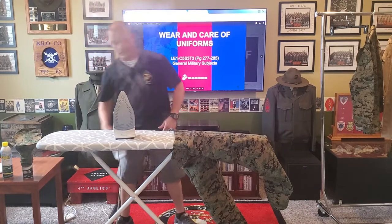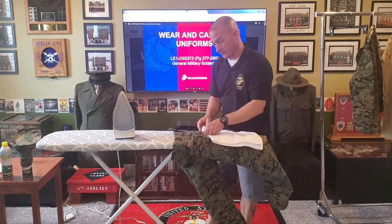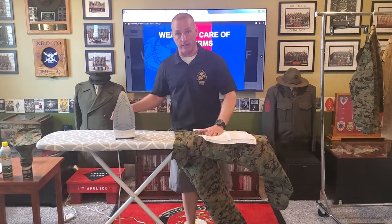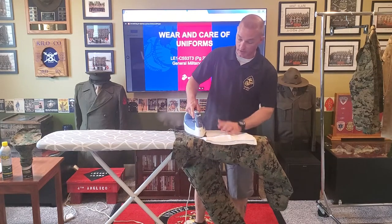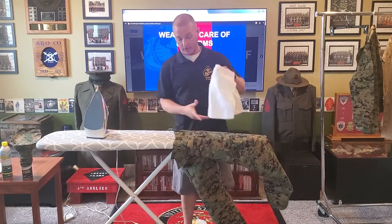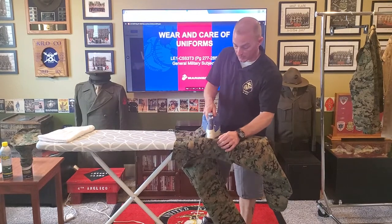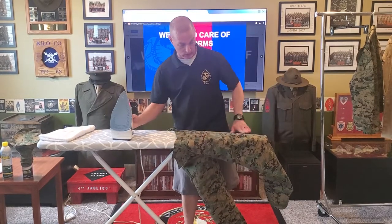From here I'm going to go ahead and put my towel underneath my pocket — the same way I did on my sleeves on my blouse — steam it, then click it on dry and dry it. I'm going to do the same thing for the other side. Once I've got both rear sections done and steamed, I'll dry them out a little bit and I'm ready to move on.